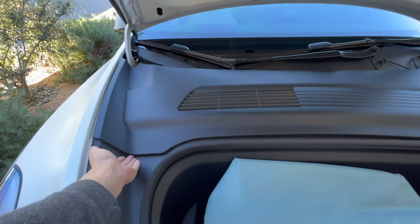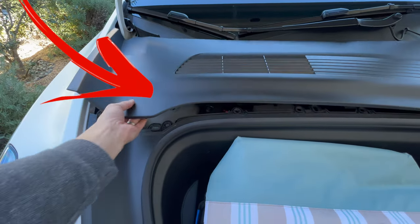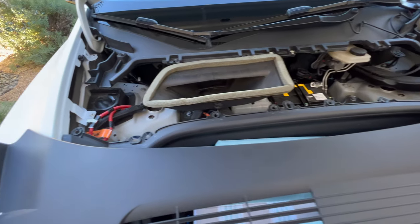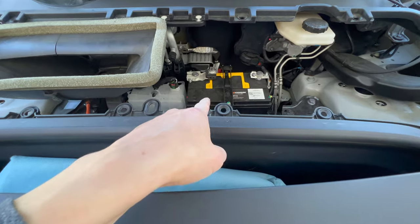Once the frunk is open, you can remove this plastic piece to get to the 12-volt battery. Then you have to jumpstart the 12-volt battery to turn on the Tesla and open the door and start it.